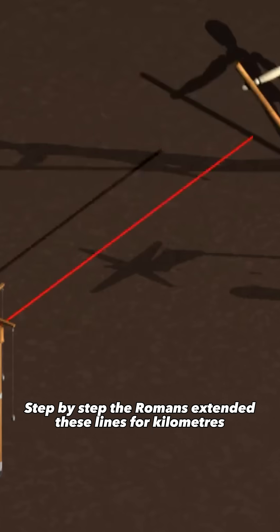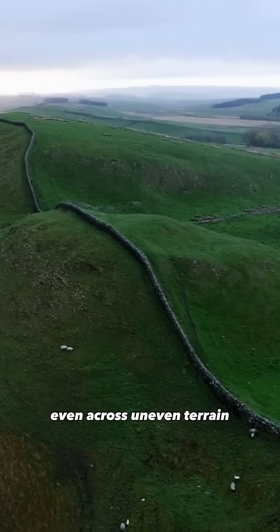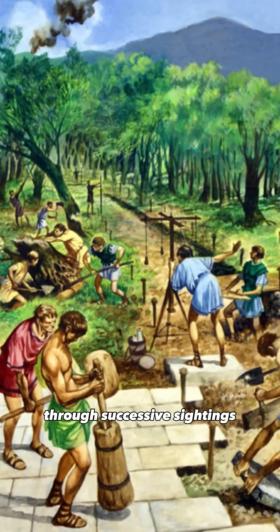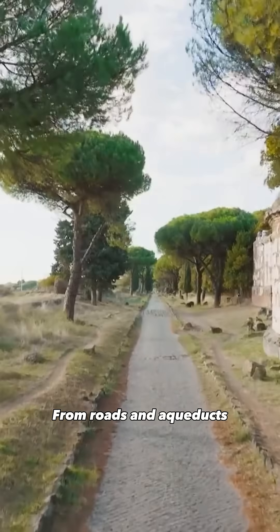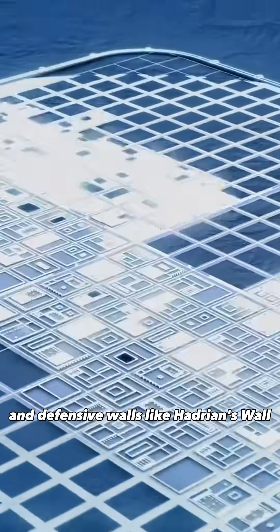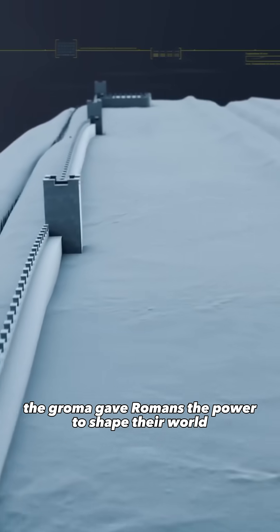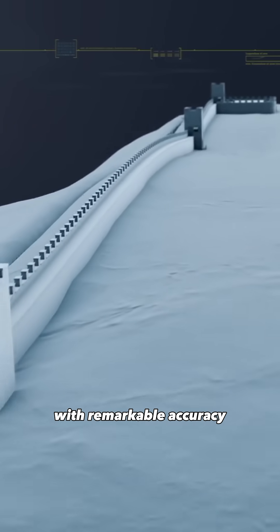Step by step, the Romans extended these lines for kilometers, even across uneven terrain, through successive sightings. From roads and aqueducts, to camps, cities, and defensive walls like Hadrian's Wall, the groma gave Romans the power to shape their world with remarkable accuracy.